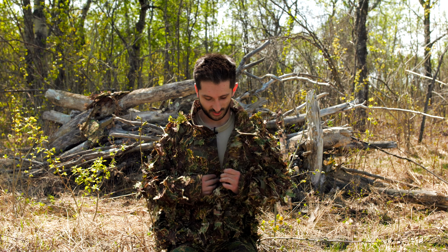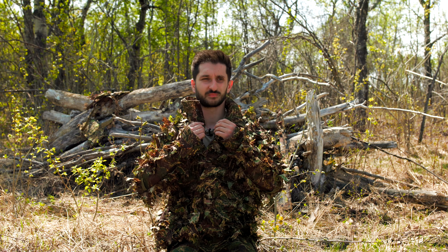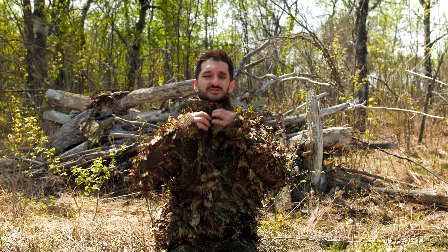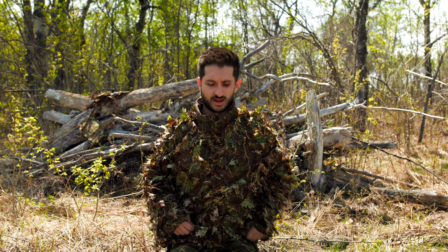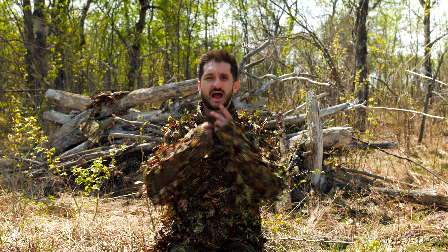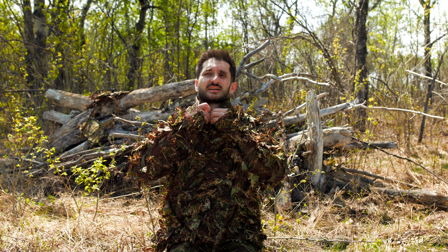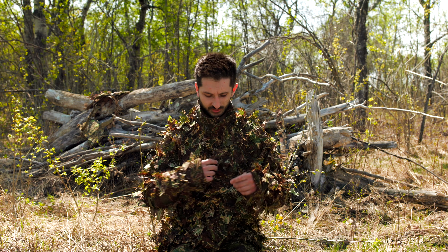Alright, the ghillie is on and I'm buttoning it up — there are only a few buttons. I usually like to go all the way up personally. You don't have to — you can leave the top one unbuttoned — but I like that it conceals more of my neck and protects me from neck shots, which is really nice.